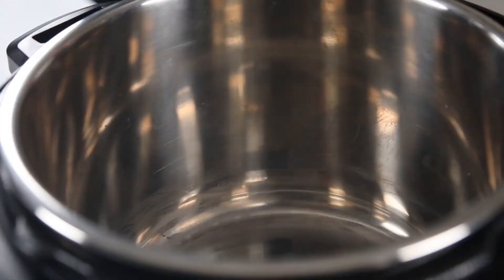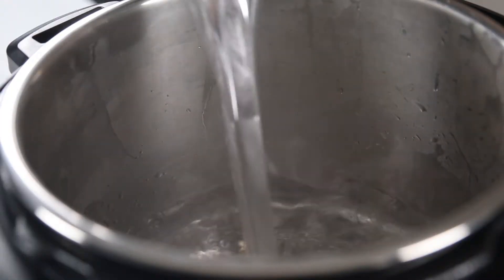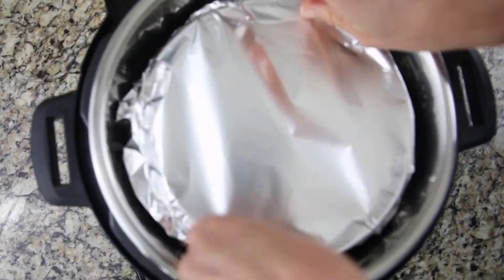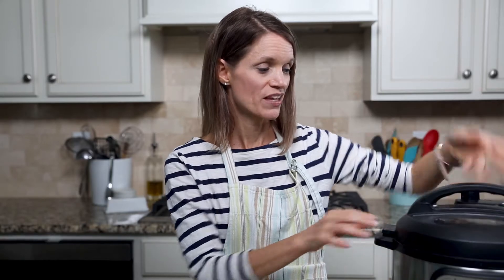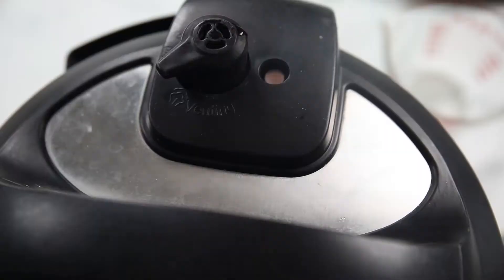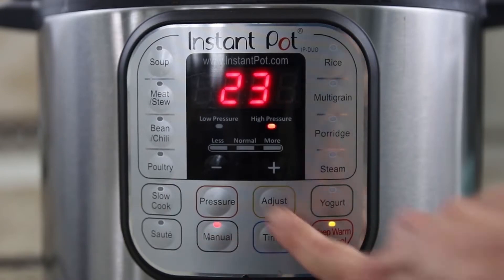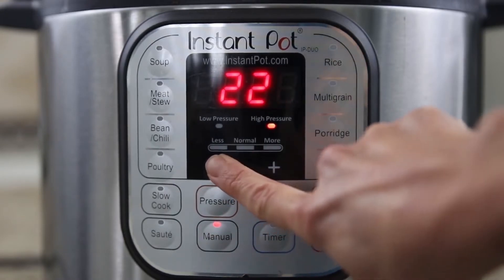Sprinkle with some cheese, then cover with foil. Add in one and a half cups of cold water inside your inner pot, then add the rack and place our casserole into the Instant Pot. Pop your lid on, be sure your vent knob is pointed towards sealed, not venting. Cook the breakfast casserole for 20 minutes on high pressure. If you're using a six-inch pan or frozen tater tots, cook for 25 minutes on high pressure.